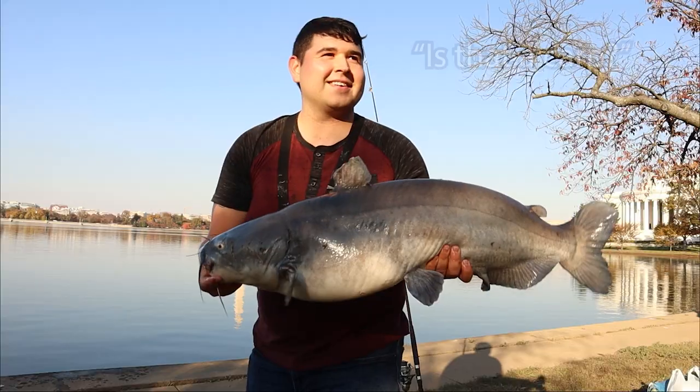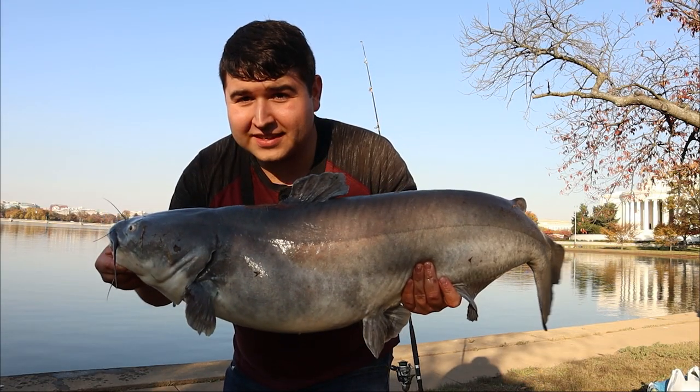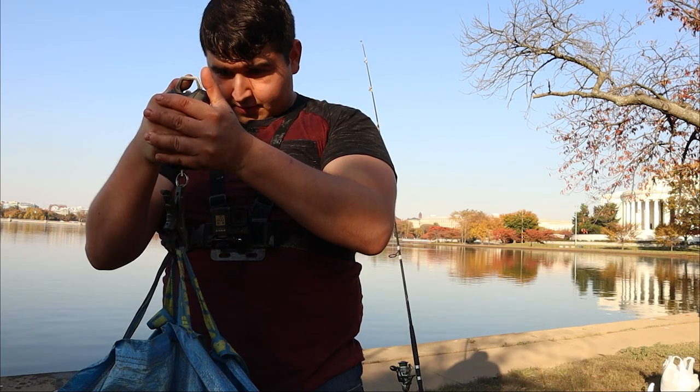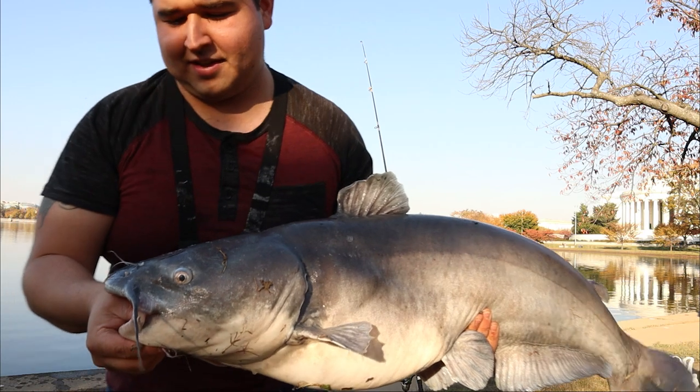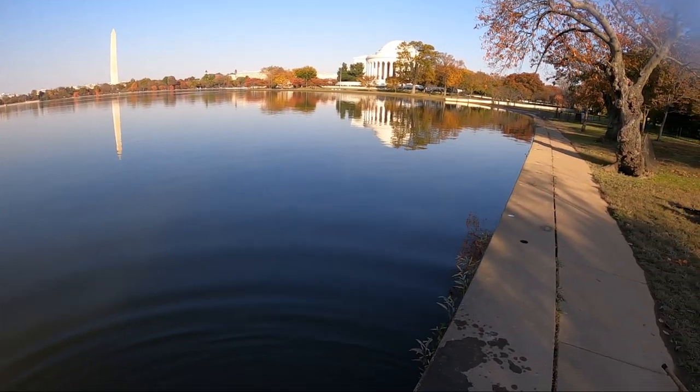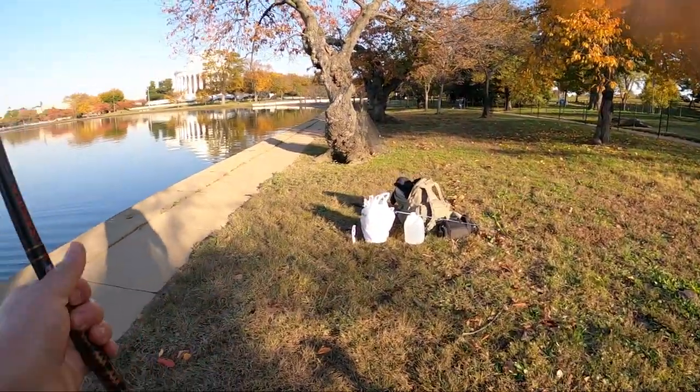There we go — catfish, well there he is. We're gonna get a weight. DC never disappoints, that's for sure. 25 pounds, caught on the light rod too — that's what made the fight amazing. Caught on the carp. We're gonna let him go. Let's get this out of the water. We're gonna change that to carp — we only got that one fish, so we're gonna move to the riverside and see if that does any better.